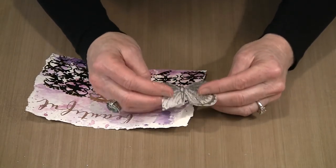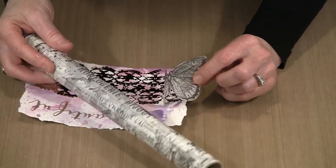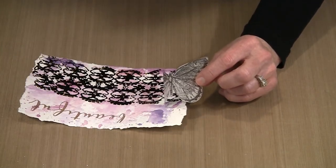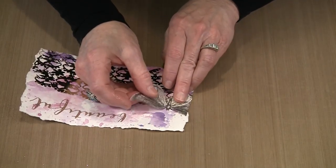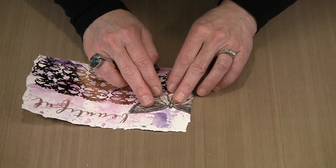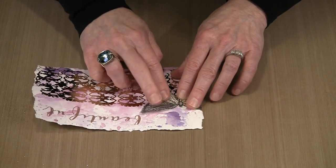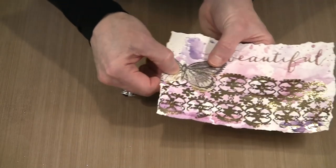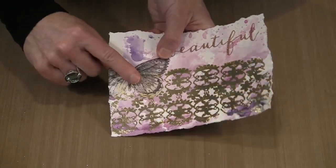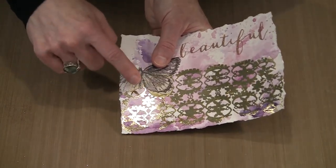Now what I'm going to do — this is one of the moths from the Millage Tissue Wrap Collection, a Tim Holtz Ideology thing. I've cut this moth out with the intention of just laying it here on the edge, so that it spans both the foil on the bottom and the area without foil on the top. Because the tissue wrap is fairly transparent, you can see the color of the foil through the wings — and I think this is going to be really great when it's done.